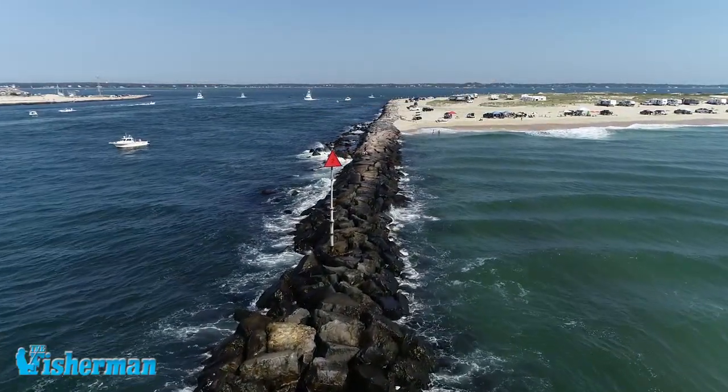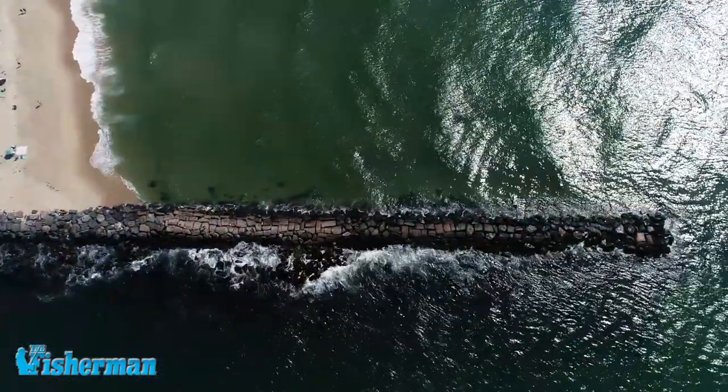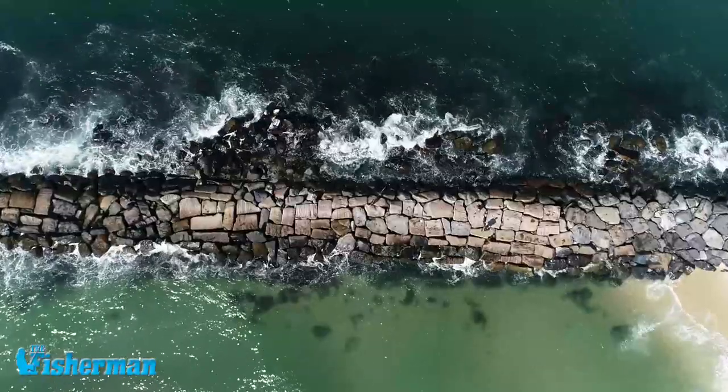Inlets are great places to fish. They're like highways for bait fish and they're feeding zones for game fish like striped bass and bluefish.